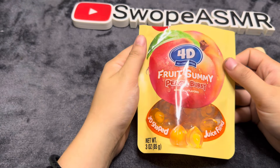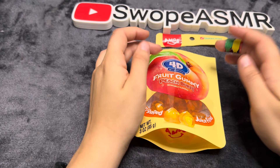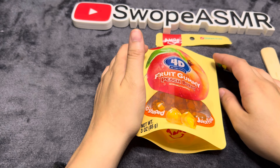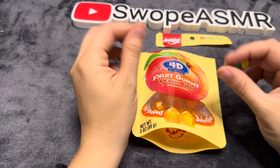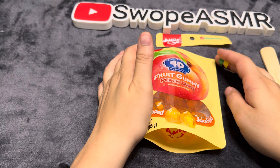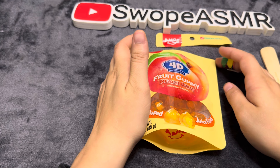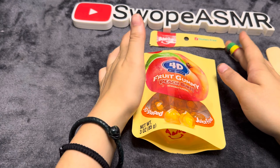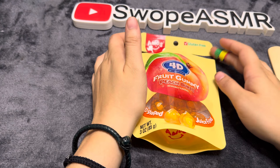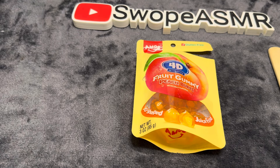They were delicious, they were good. If you like peach, then these are definitely a good one to try. The gummies are good — it's soft and definitely breakable. I think I like it, I know I like it. I just don't think I'll ever get it again, just because it's not my kind of go-to new candy. But definitely a good one to try.